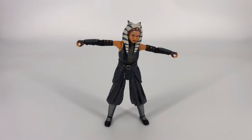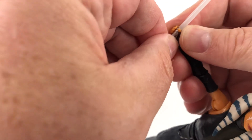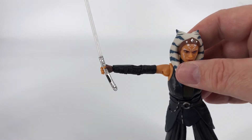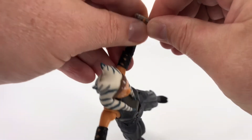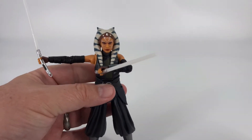As far as accessories go, we're just going to lump this all in because they're lightsabers — it's not like there's a whole lot to show off here. These are lightsabers, so you're going to plug them in. I find it easier if you just slide it in that way, and then you can have her holding it. Depending on how good you are with posing, you can position those lightsabers where you want them. Much like what her character does, you can have her holding them forward or you can have her holding them back — you could do something cool like that if you wanted to.